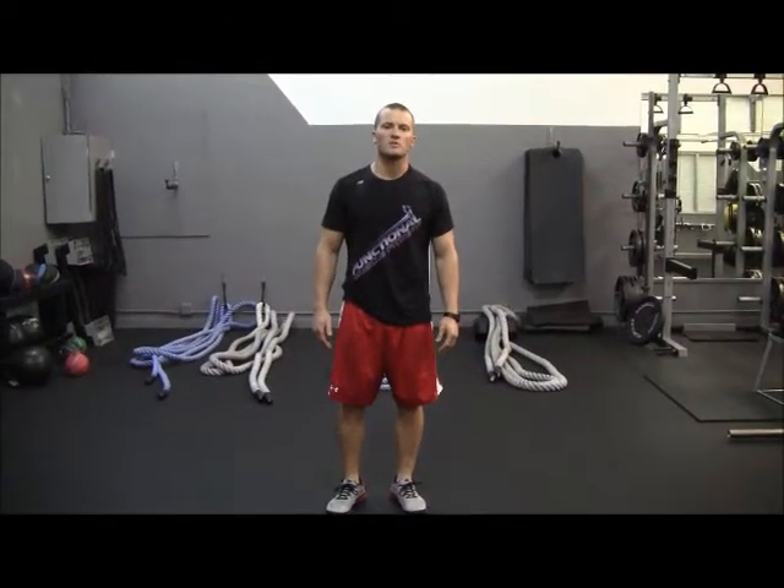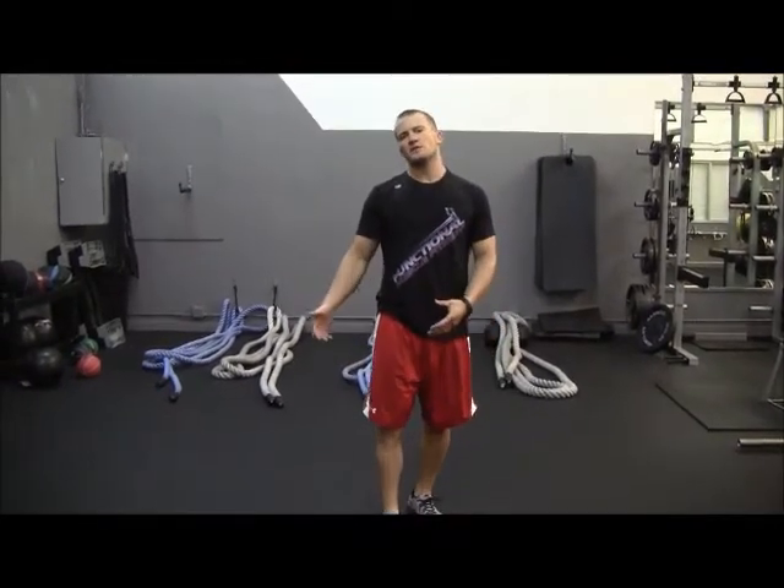Mark Wine here with another exercise of the week. Today we're going to be showing you Blades of Glory. For some of you guys who may know ice skaters, we've even done an exercise of the week on ice skaters. What we're going to be doing today is Blades of Glory.